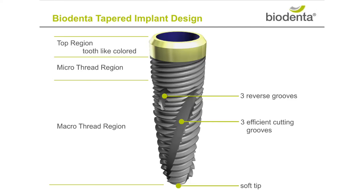Biodenter implants are produced in Switzerland with a base of pure titanium grade 4 and enhanced surface technology. We have several key features of our tapered implant.